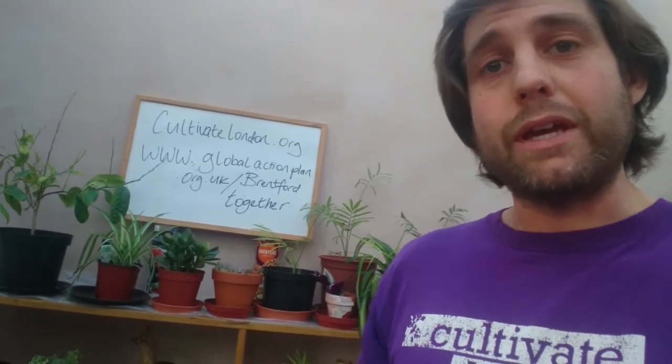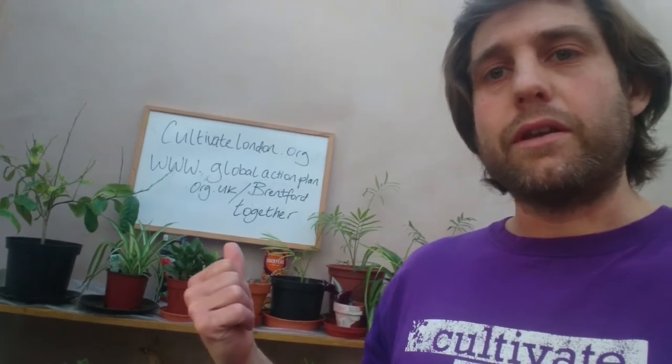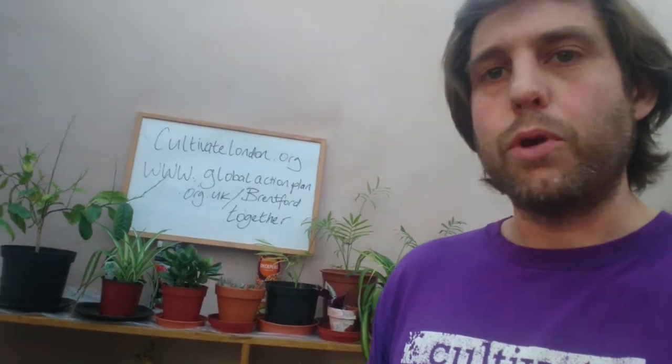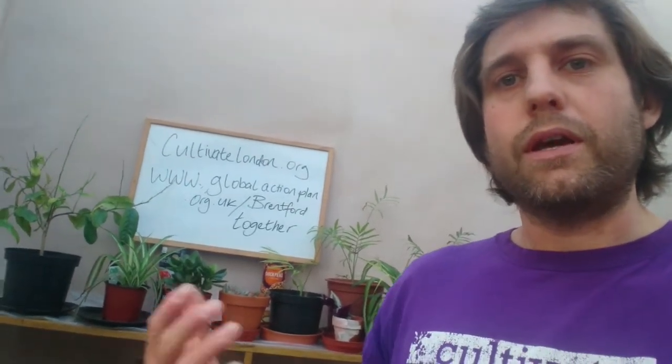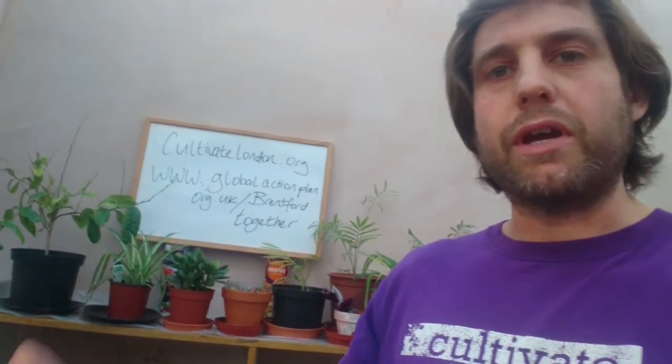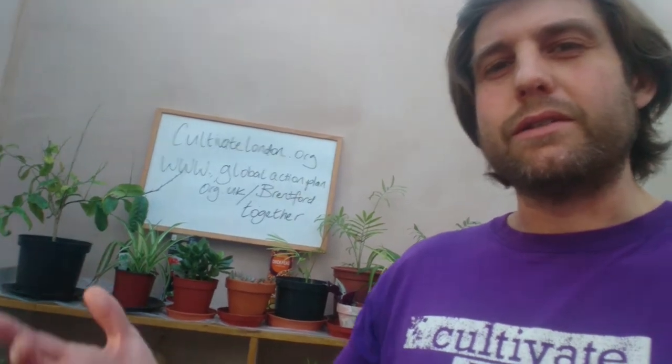Cultivate London and Brentford together via Global Action Plan are putting together a how-to series on getting your garden going and getting growing as we're moving through spring into summer.